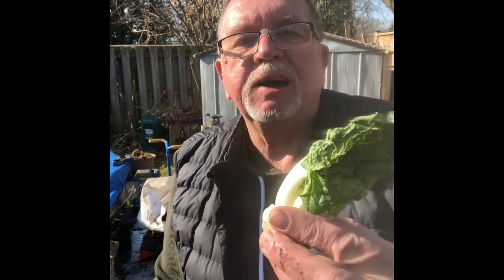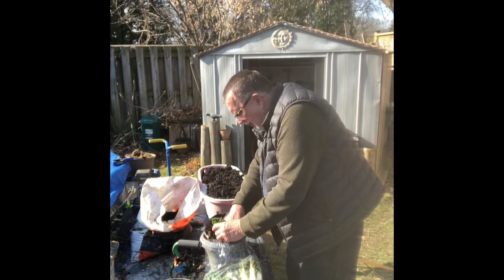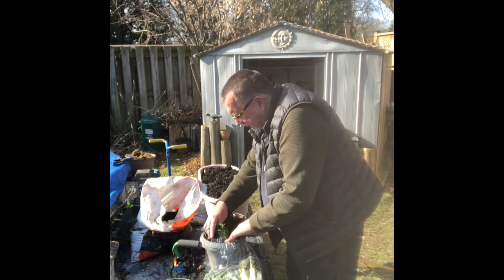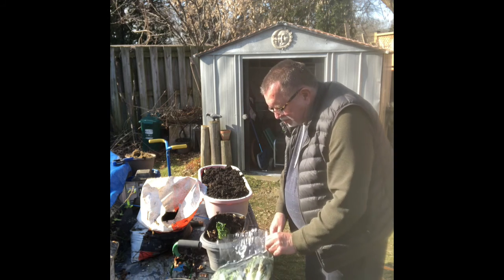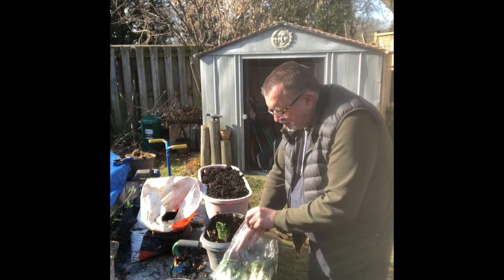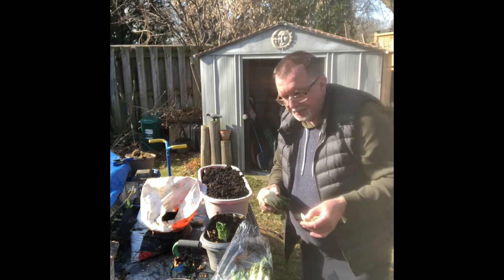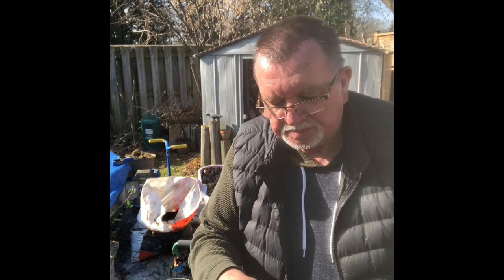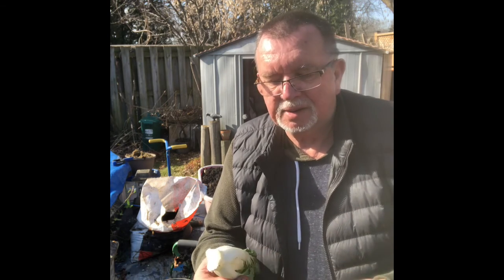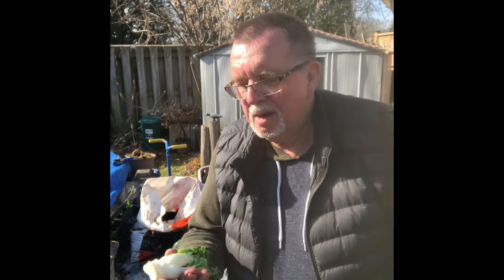That's kind of down about that far — I think maybe that'll grow now. I'll just tuck it in there and tamp it down a bit. You don't really need to use a knife, you can just go like that. Still works. We'll take one more off. So we're going to have some for lunch and plant this part.